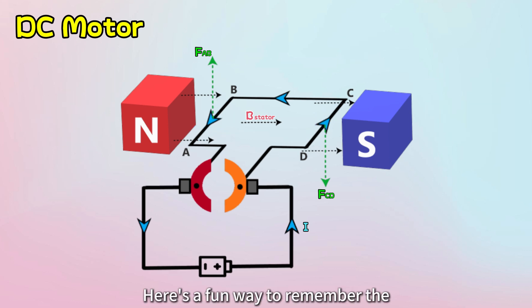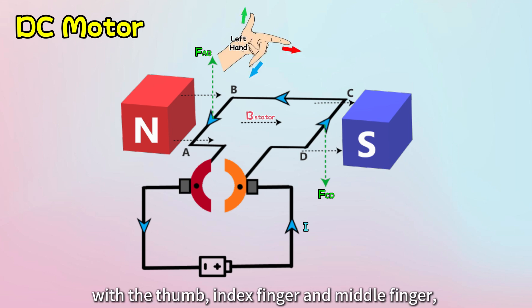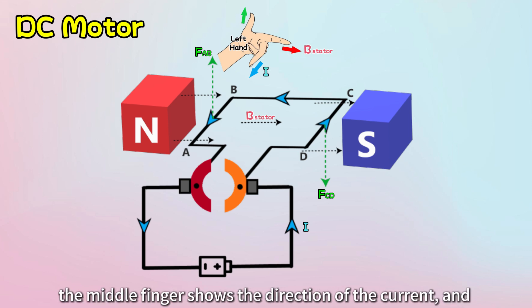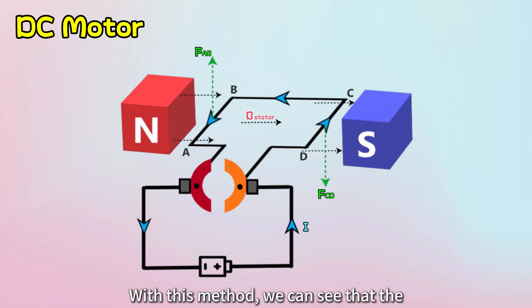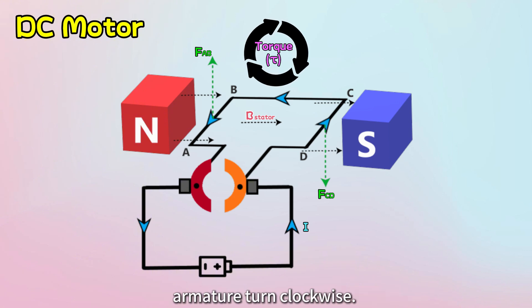Here's a fun way to remember the direction of these forces — we can use Fleming's left-hand rule. Stretch your left hand with the thumb, index finger, and middle finger all perpendicular to each other. The index finger points in the direction of the magnetic field, the middle finger shows the direction of the current, and the thumb points in the direction of the force. With this method, we can see that forces acting in opposite directions create a rotational torque that makes the armature turn clockwise.